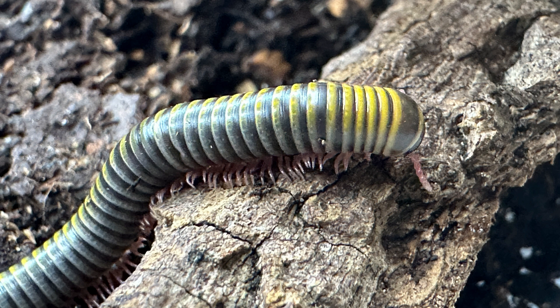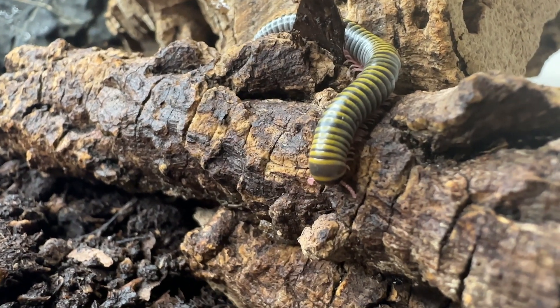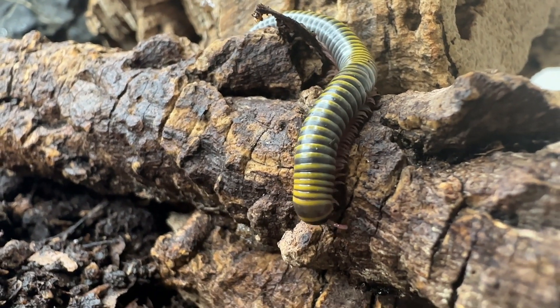The bumblebee millipede is native to the Caribbean and has also been introduced into the southeastern United States.